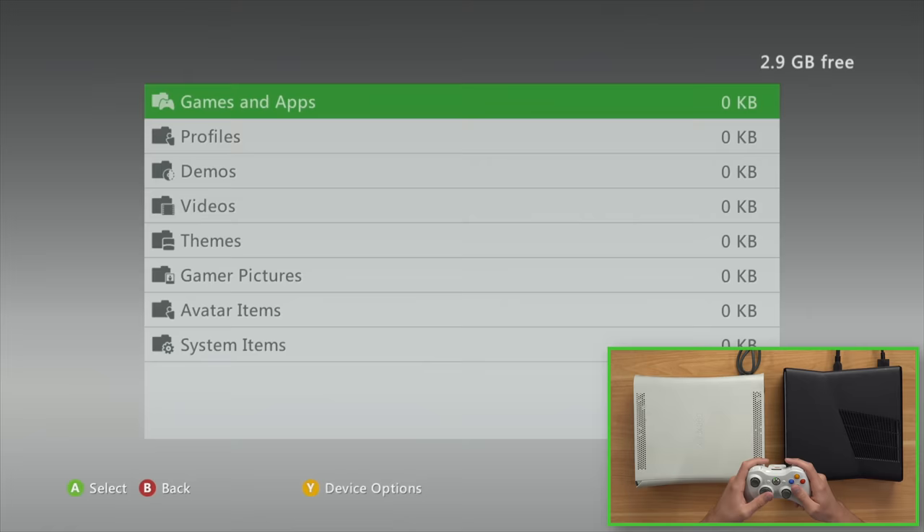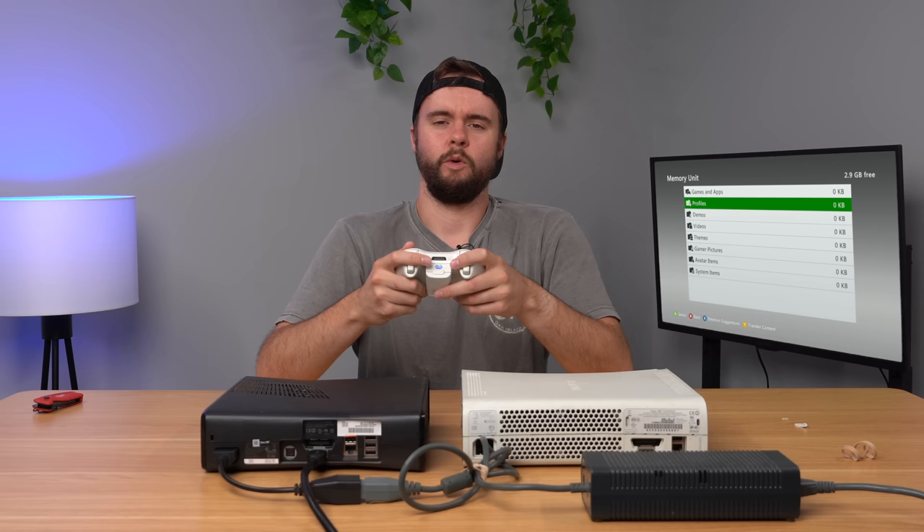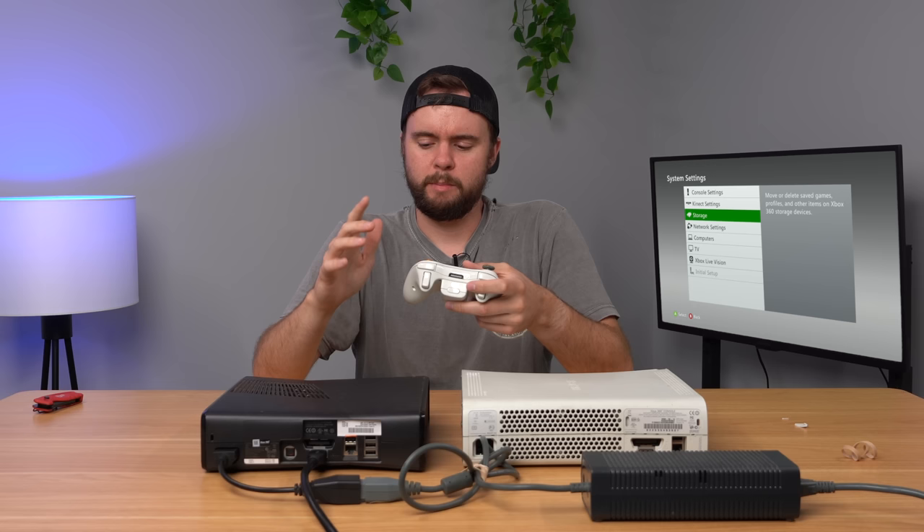It looks like there's no data here. Somebody either wiped their data or this console was just not used, or probably what happened is they had all their data on the hard drive they had plugged into the console and they removed it.